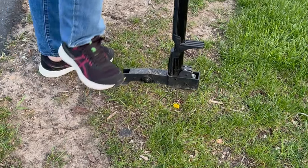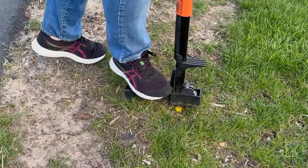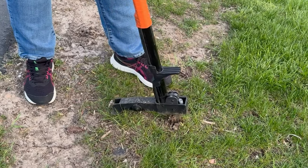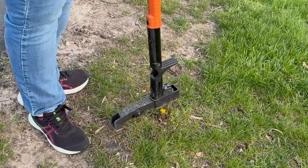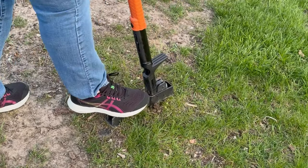If you miss — like here, I'm going a little bit to the side — sometimes it's just because the root is a little bit sideways or not quite vertical. So you just turn the tool, realign it, push down, and usually I can get it with the second try. And there I have the entire weed.